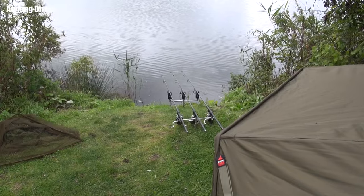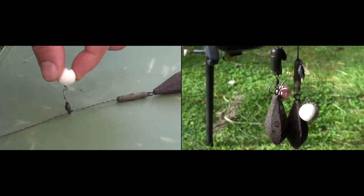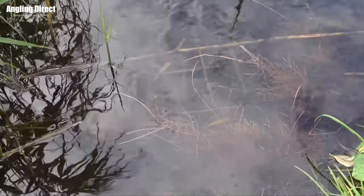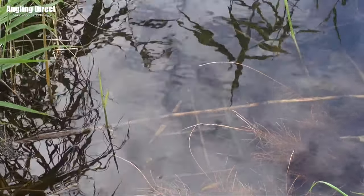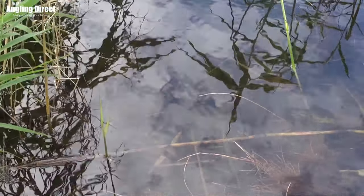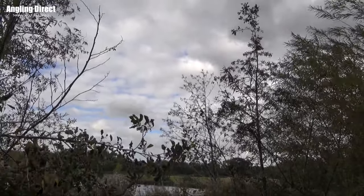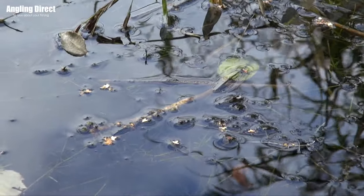Hello and welcome to ADTV, and today we're taking a closer look at the chod rig. A chod rig is a very short but stiff monofilament rig that runs freely up and down the line above your lead, rather than a conventional lead clip setup where your rig would be below. Chod is a term given to leaf matter and debris on the bottom, and it's especially important this time of year — we're in autumn where all the leaves are falling off the trees and twigs are sinking to the bottom, creating chod — and that's where the rig was given its name.